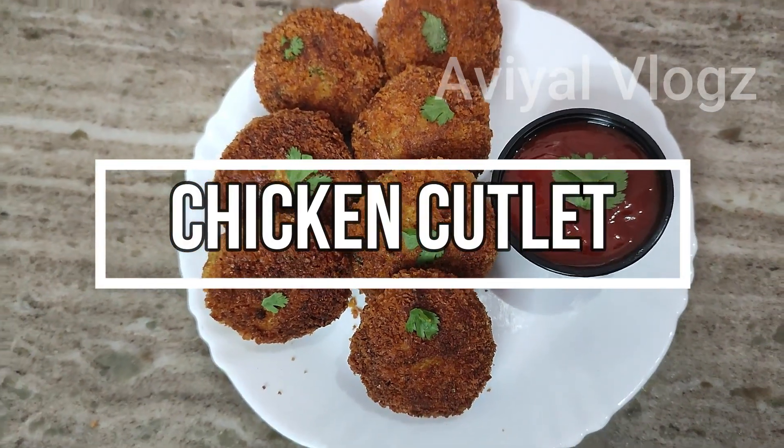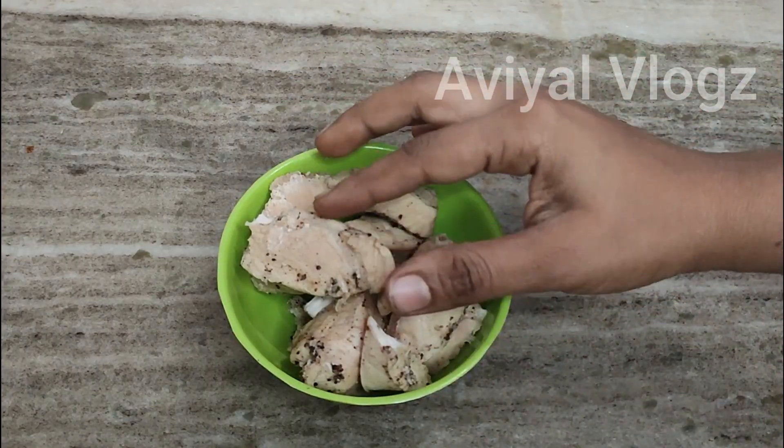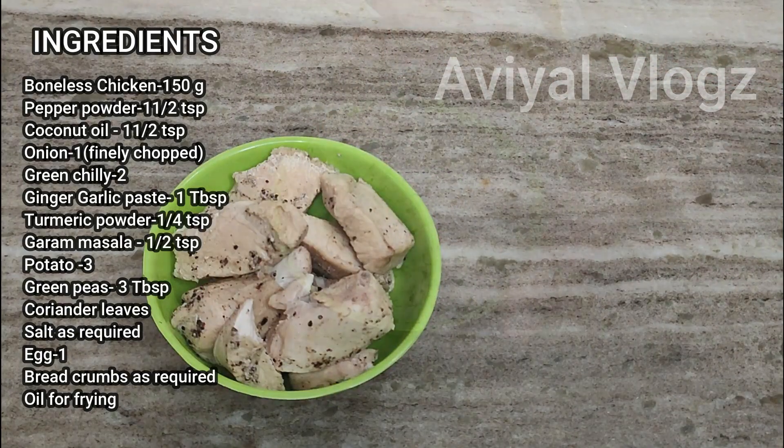I am going to take a look at the chicken cutlets. I am going to use 150 grams of boneless chicken. I am going to clean it.